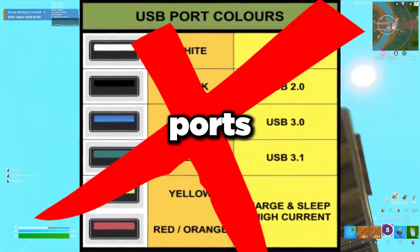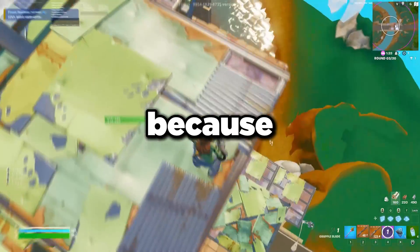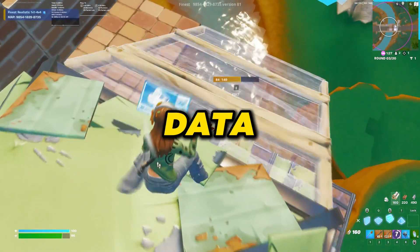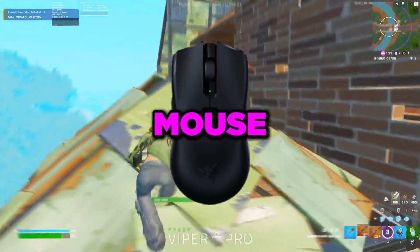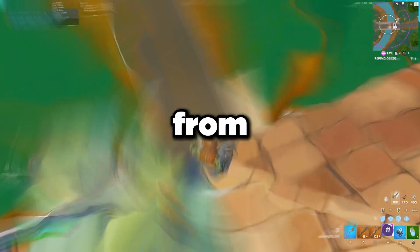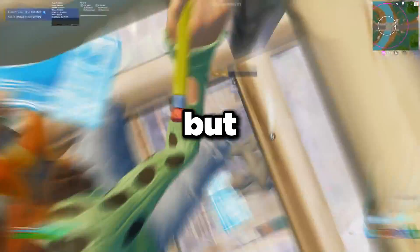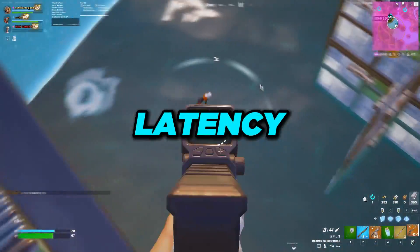A common misconception: the color of the USB ports does not matter. The color just indicates which generation of USB port it is, which matters for data transfer. But we're not transferring data — we're just plugging in a mouse, keyboard, or controller. For low latency gaming, the color of the USB ports does not matter.